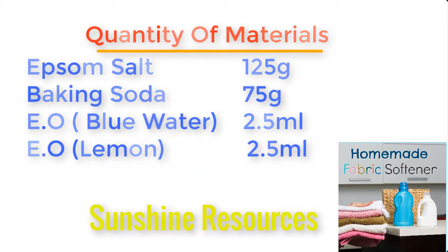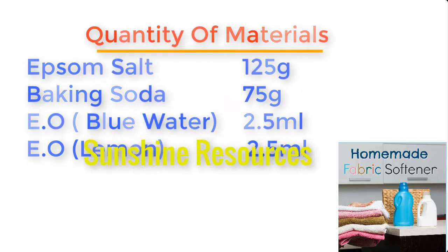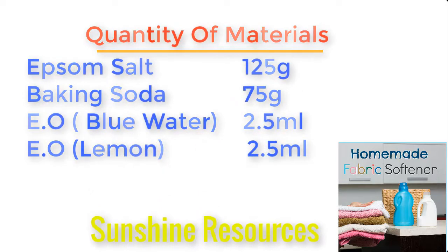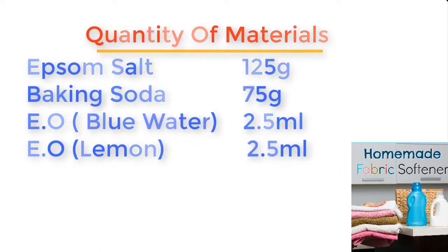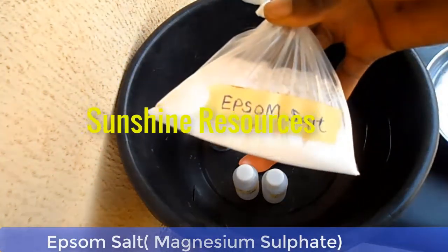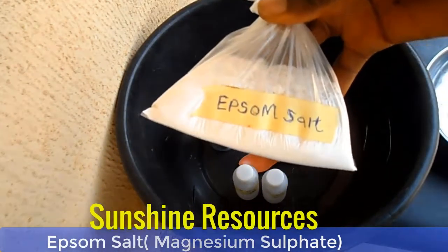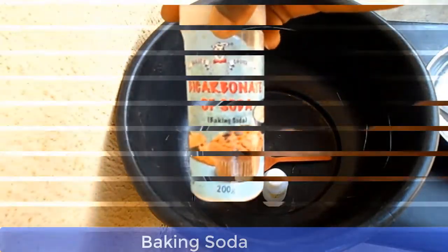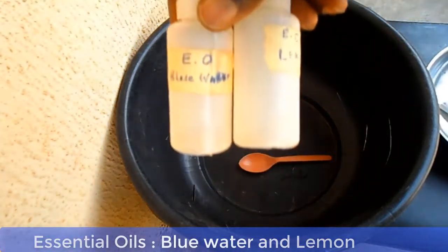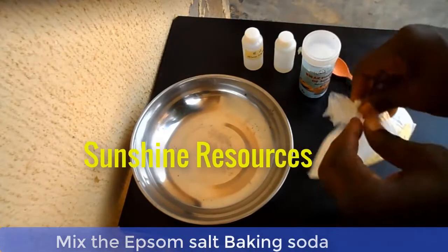For essential oil, we will use 5 ml total. We'll be using two kinds of essential oil — blue water and lemon — and each of them we will measure 2.5 ml. These are the materials: this is Epsom salt, whose chemical name is magnesium sulfate, and this is baking soda. These are the essential oils — blue water and lemon.